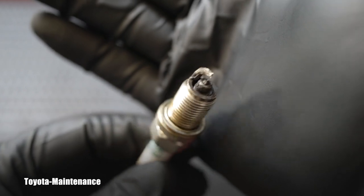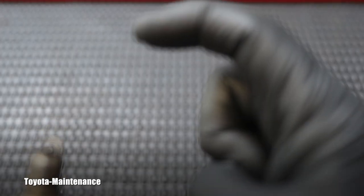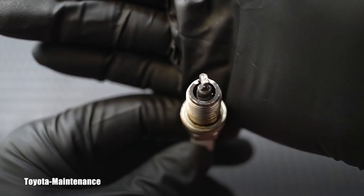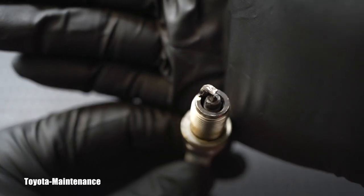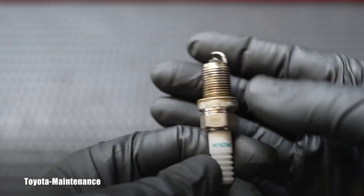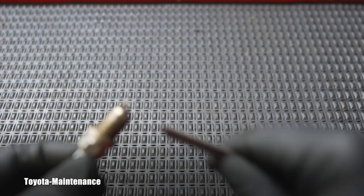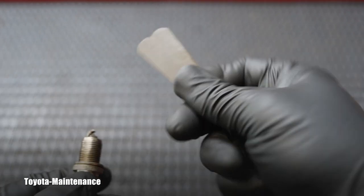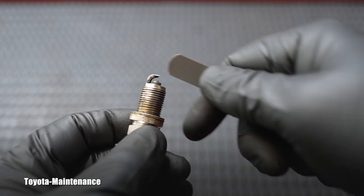Looking closely with my own eyes, we have a real reason to replace the spark plugs. On this one, the hook — the L-shaped ground electrode above the tip — a chunk of it is actually missing. The right side is burned off or broke off. The gap is now very large. These are pre-gapped from the factory at 1.1 millimeter — you never change that on iridiums. Measuring with feeler gauges made of two combined gauges at 1.1mm, the top L-shaped part is burnt off completely.